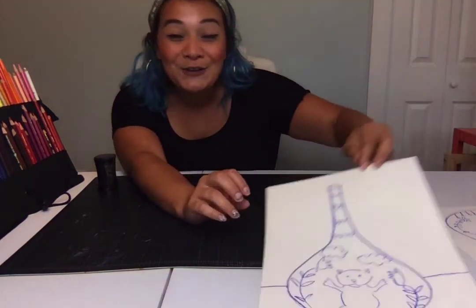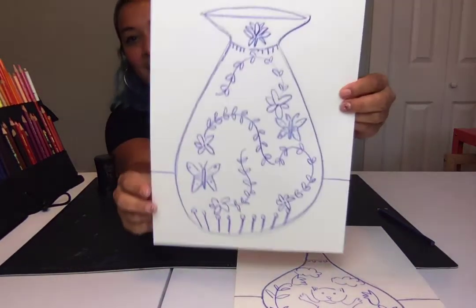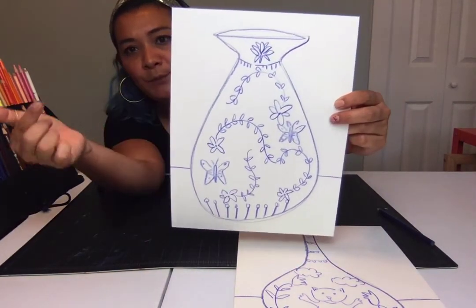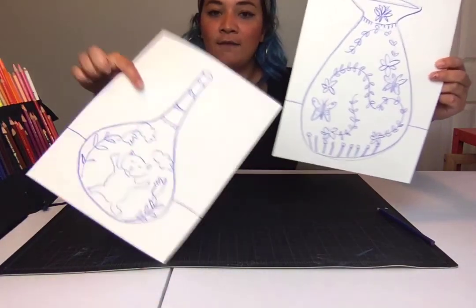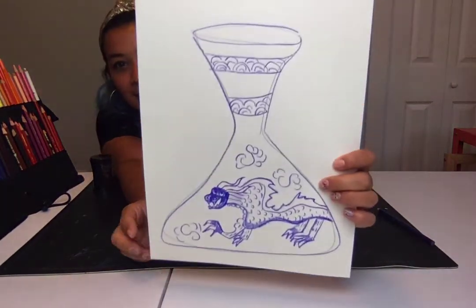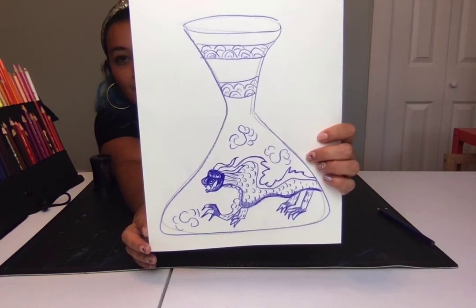I'm going to show you some other examples of different types of motifs you might be able to do. This one I used flowers and butterflies and little lines at the bottom — and this is another shape of a vase, very different from this shape. On this one I drew a dragon in the middle, and I drew some clouds and some other motifs.